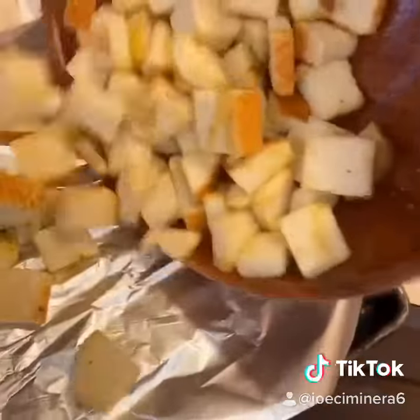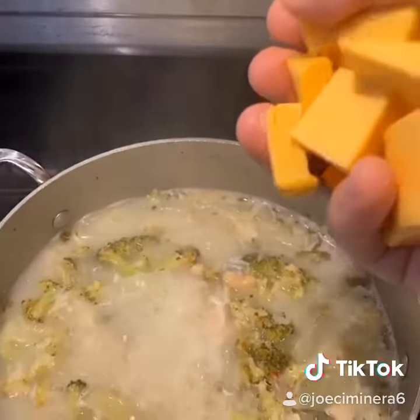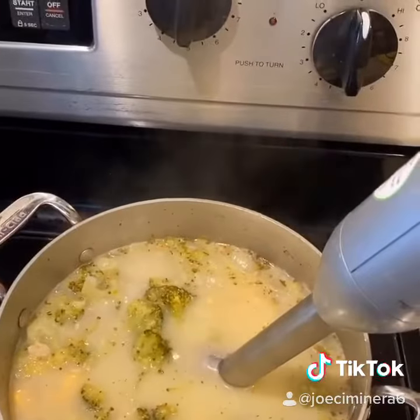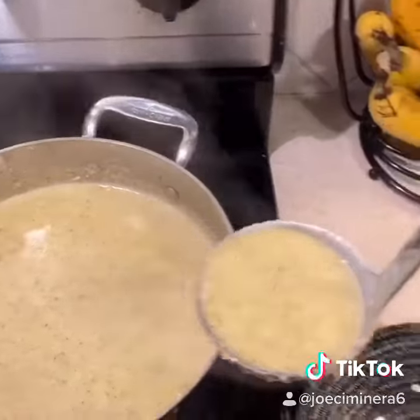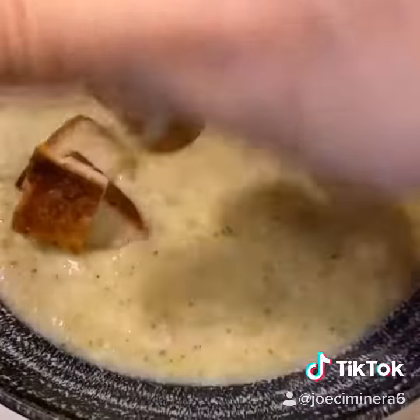I made some fresh croutons. When the broccoli is tender, add lots of cheese. I'm using a stick blender — if you use the other one, be careful and don't put the top on because this is hot. If you want it to be thicker, just add extra cashews. Sprinkle with croutons.